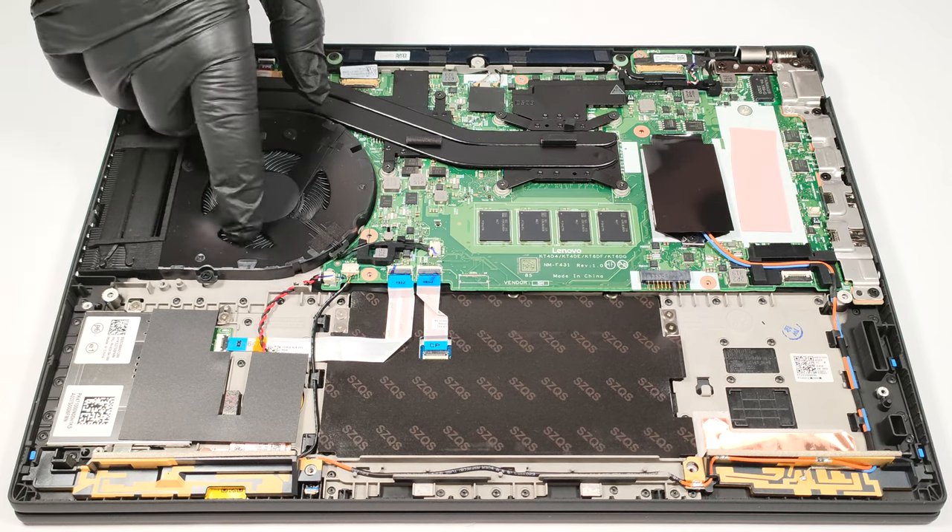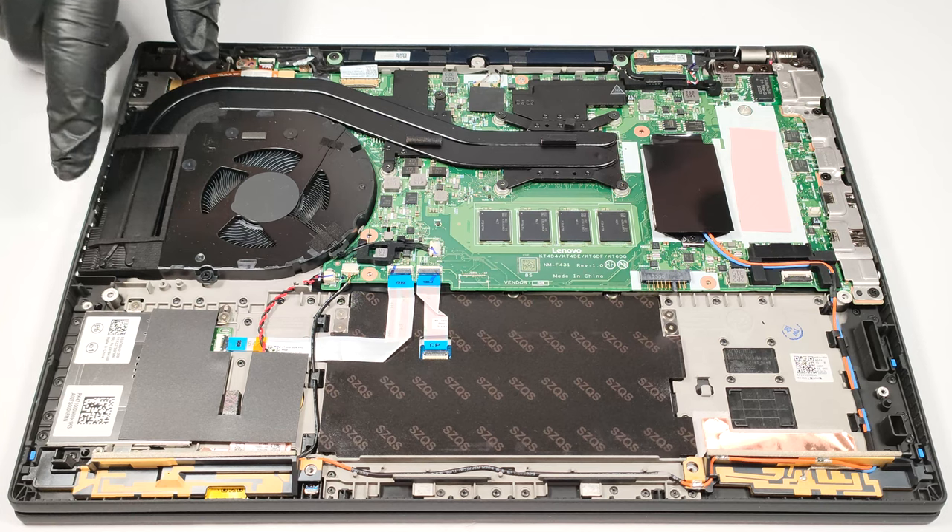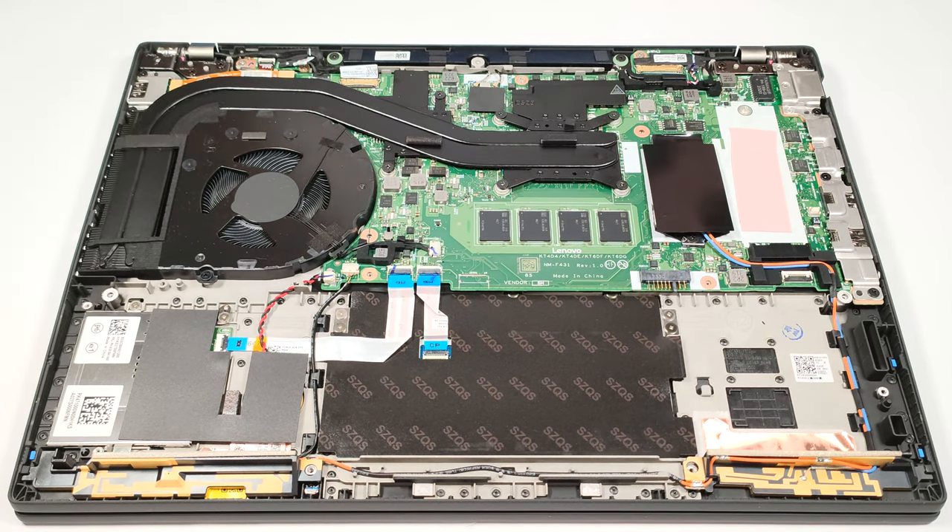The cooling features two heat pipes shared between the CPU and the GPU. We can also see one heat sink, a single fan, and a couple of heat spreaders.